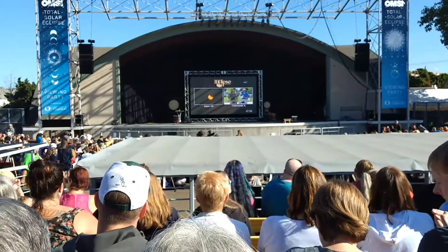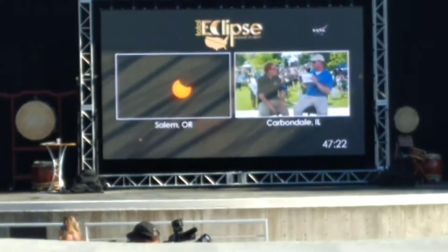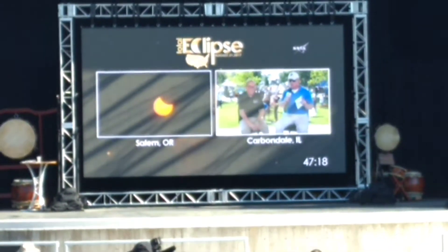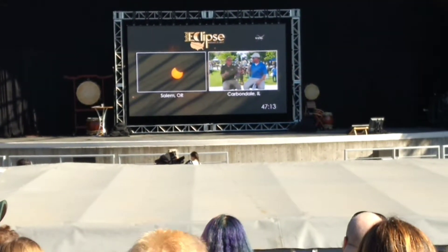I recommend everybody look at it with a naked eye during totality. But as soon as one bit of sunlight starts to come around the sun, trust me, it is super bright — immediately put on those glasses and start using your pinhole projectors again. That's a great point, and it's awesome.